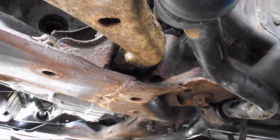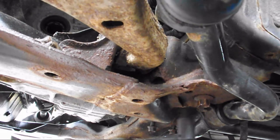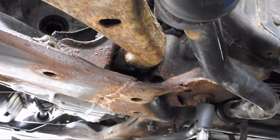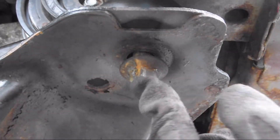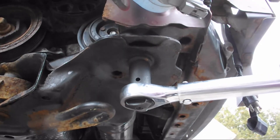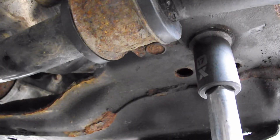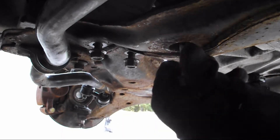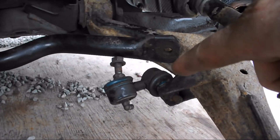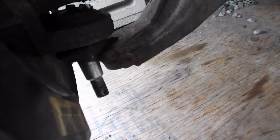Four bolts for the subframe, one on each corner. On this model it's torqued at 76 foot-pounds. Make sure the bolt is centered with your mark. That's the three bolts for the rear engine mount. The next step is to reattach your sway bar and your ball joint.